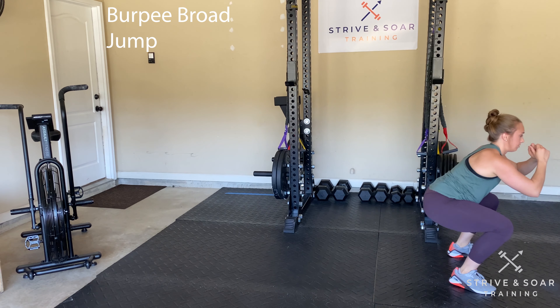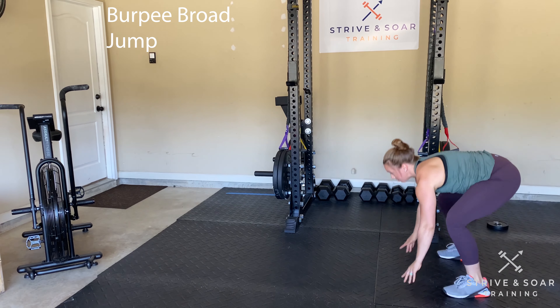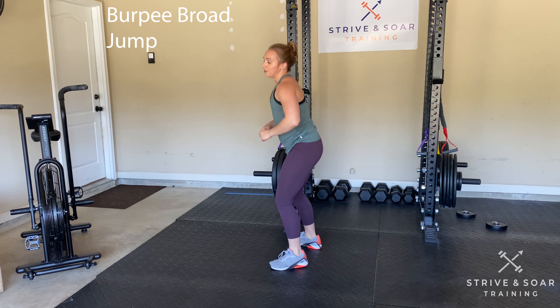Let me show you what it looks like. Landing in my small squat.